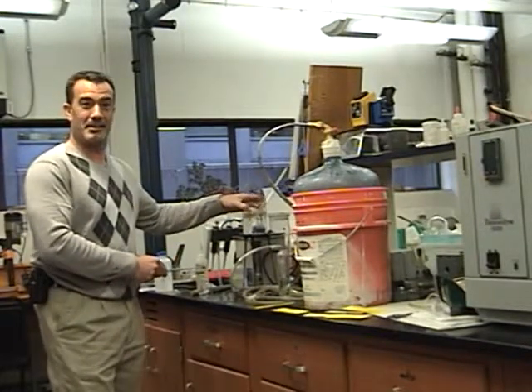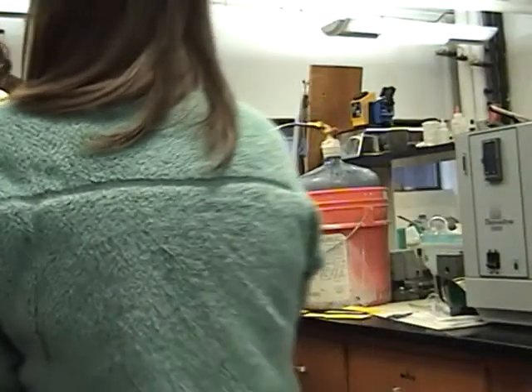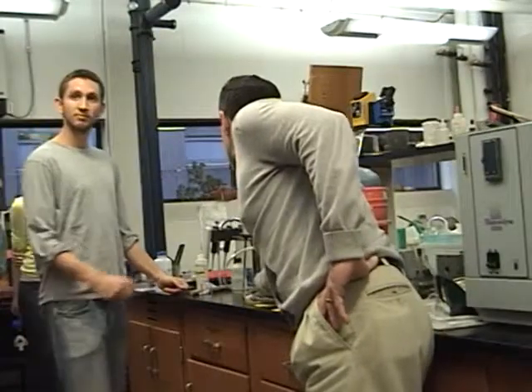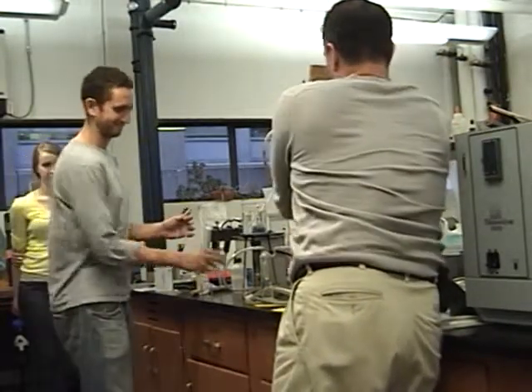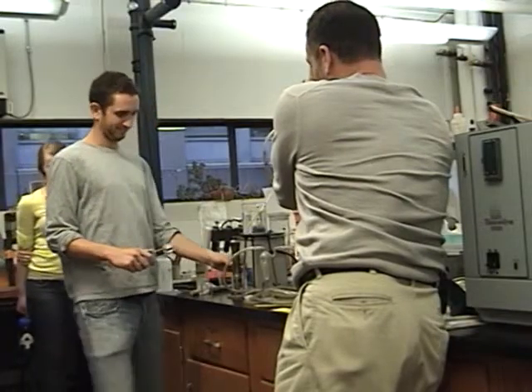We're connected all the way to this Bunsen burner here. I'd like some of you to move to the other side so you can see it. He's going to need a volunteer to light the Bunsen burner. Paul, you should open the valve slowly and hopefully we'll see bubbles in the backflow preventer. Once you see that, Nick, you can pull the Bunsen burner out and put the sparker right over the top of it to light it. The valve is now open — push down on that.